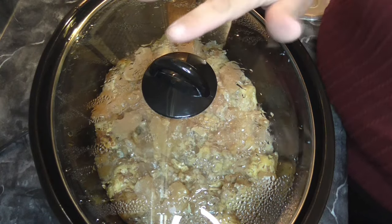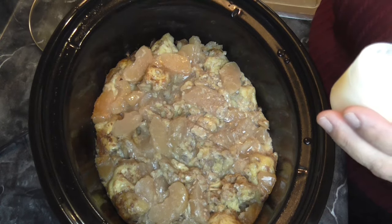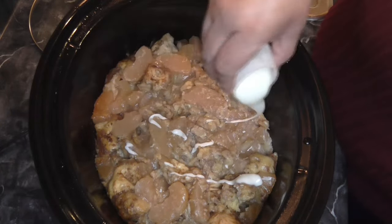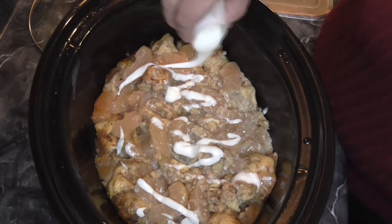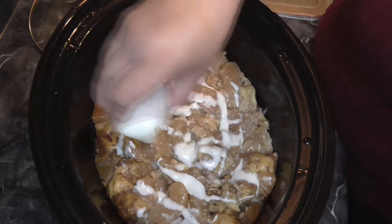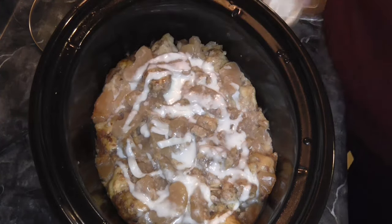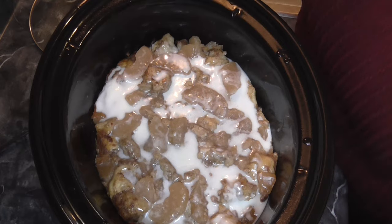It's been about three hours. We're going to take the frosting and drizzle it over — we have two containers so we can use both of them. It smells so good. I did notice the edges got a little more done than the inside, so I had to shift things around to make sure the middle was getting cooked. But all in all, it's going to be delicious. There it is with the two containers of frosting on it — I'm going to serve myself some and sample this.